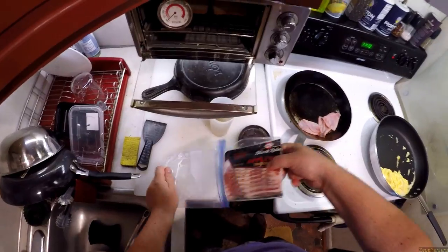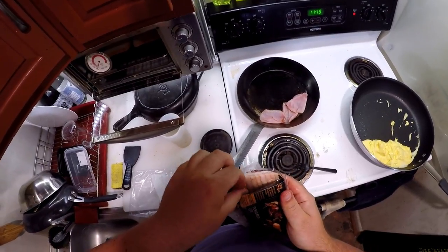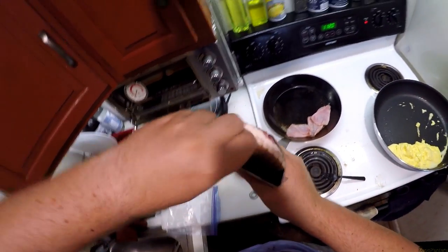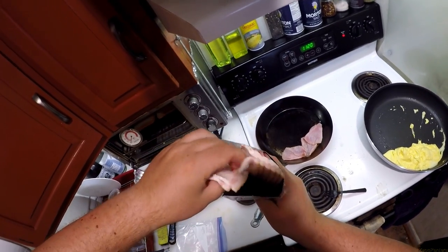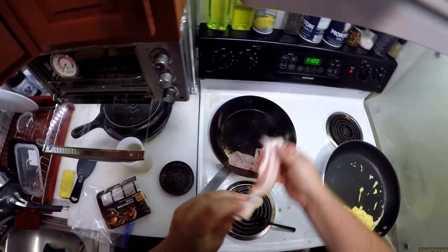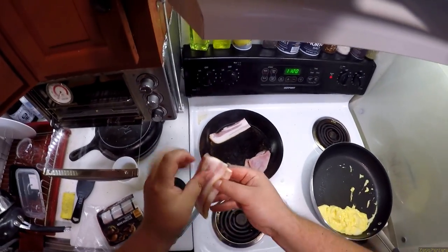Now I'm going to touch bacon, which means I'm going to have to wash my hands right after. Three slices — I've got to get rid of this before the weekend. For those of you who don't know, the way I like my bacon is soft and chewy.